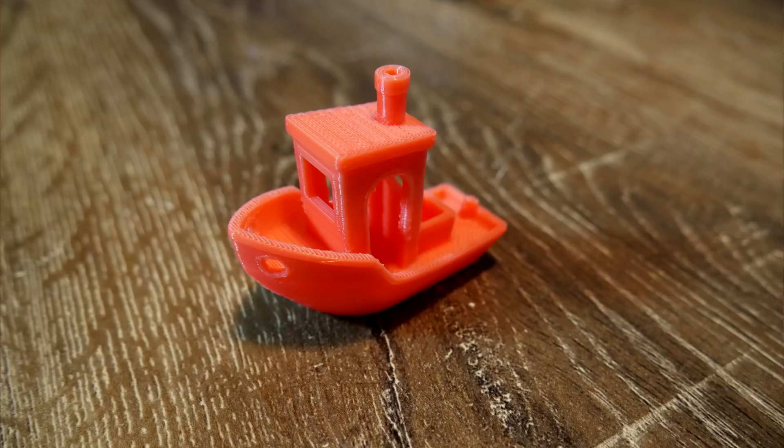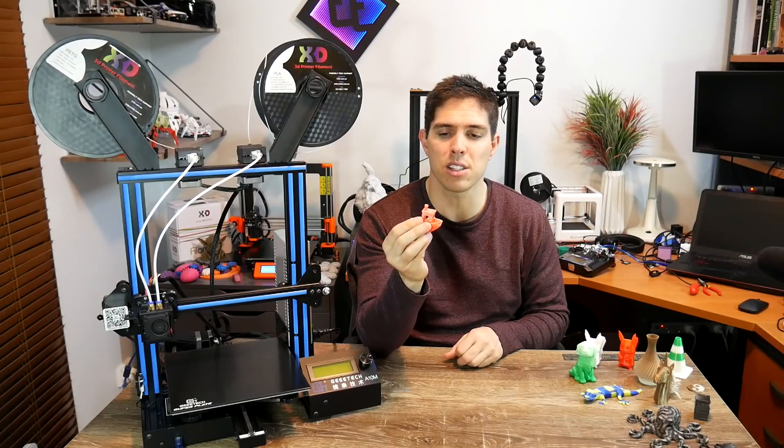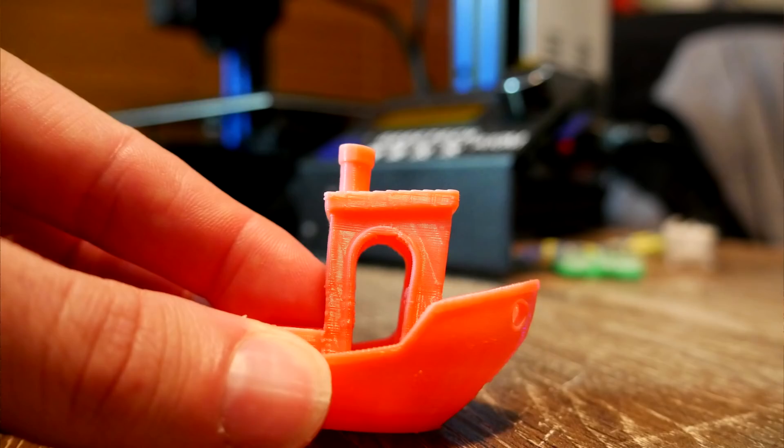As for the print quality, it's pretty good but not perfect. I need to dial the retraction in a little bit more. You'll notice on the nose it's a little bit melted — I think that's because the cooling fan blows from the front towards the back and is probably not as efficient as on other printers. You'll also notice some light surface artifacts, just like on the Ender-3.